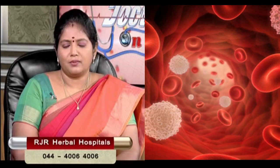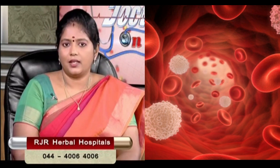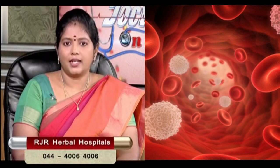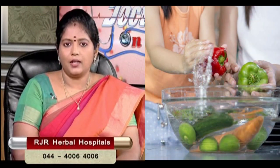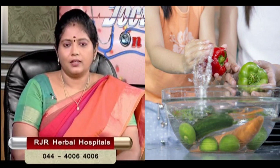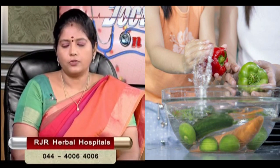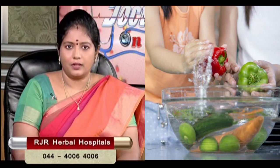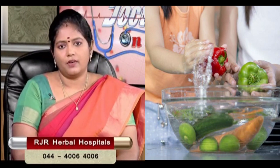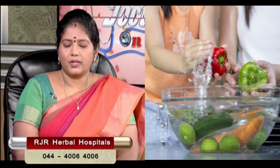We don't know how to spread the virus, so we can't have the vegetables unwashed. If the vegetables are not kept clean, we pour it down for 15 minutes, then we wipe it 2 to 3 times, then we wash it as we breathe.